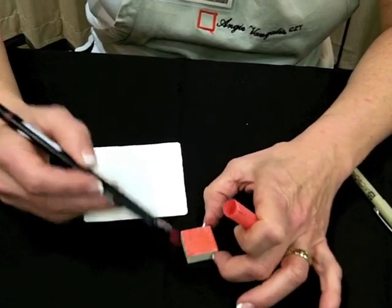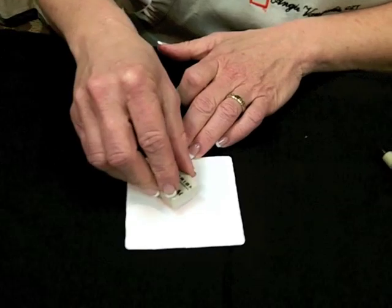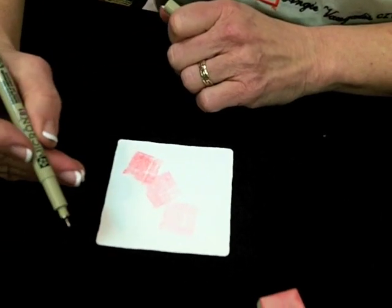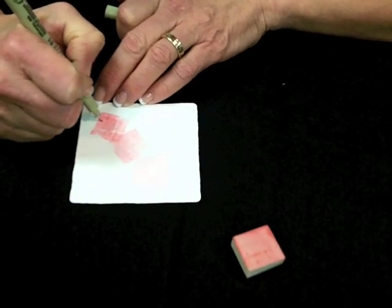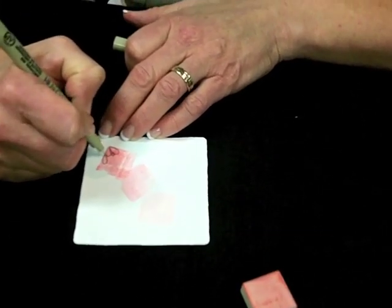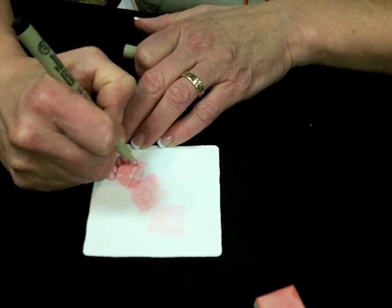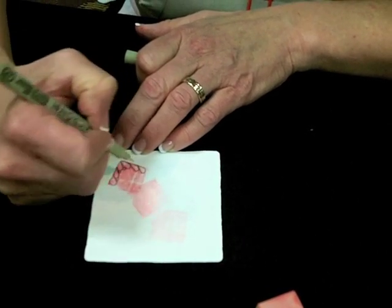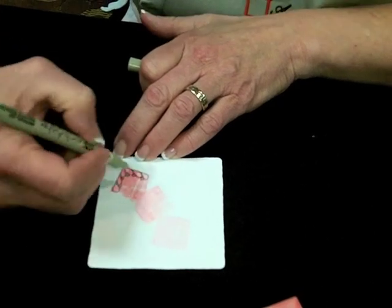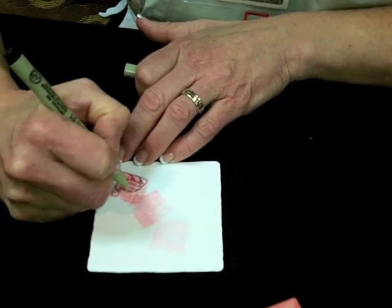Fill it all up and then stamp it down. Put this down and I like to use a size 01 Micron pen. I like to use my favorite tangles and one is Flux, one of the original official Zentangle patterns. You can do any pattern you'd like and this gives a nice essence of color.